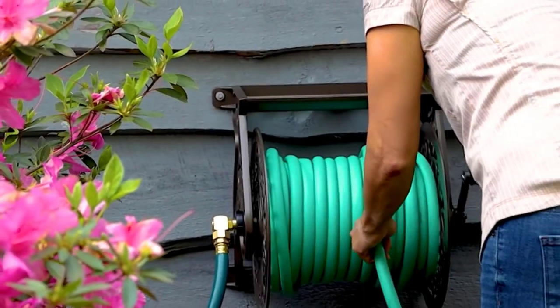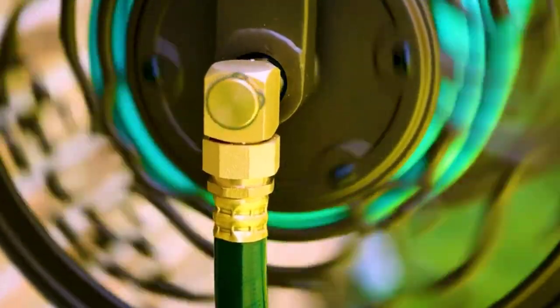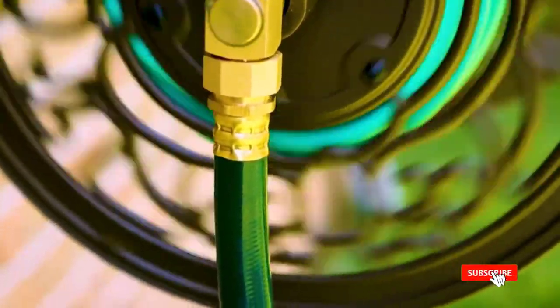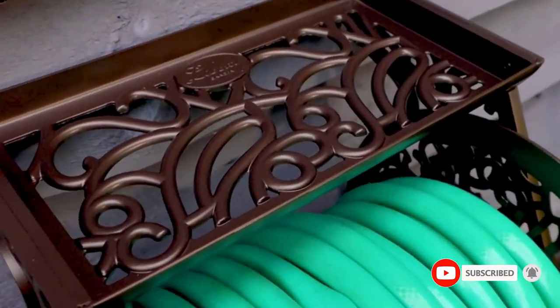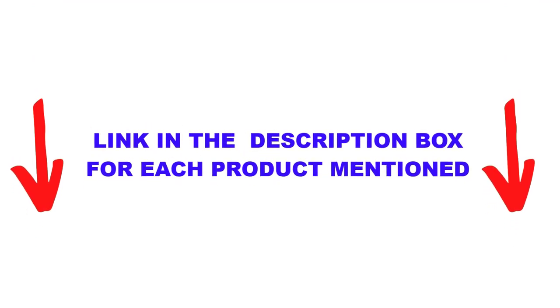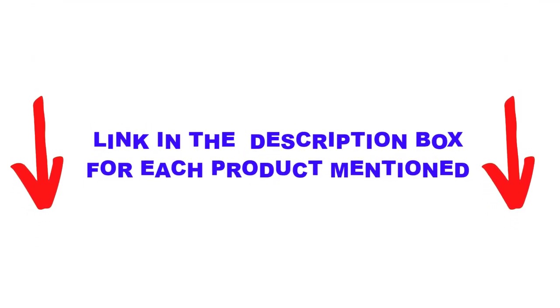I did extensive research, read tons of reviews, and compiled a list of the best hose reels from reputable brands. After much research, I found these products very helpful for people like you. If you want to know about the price and other information, be sure to check my description.